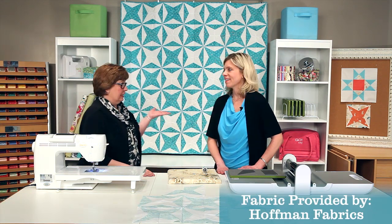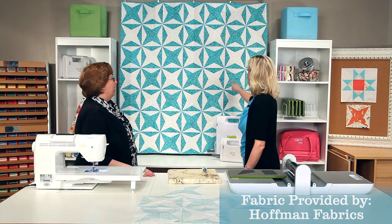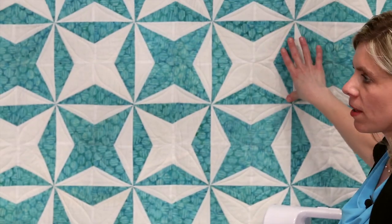Hi I'm Lynn, and I'm Erica, and we're with AccuQuilt. We want to show you our Go Hummingbird quilt today. We've got it hanging behind us — just gorgeous. Absolutely, I love it. We're gonna show you how to put one of these kite blocks together.